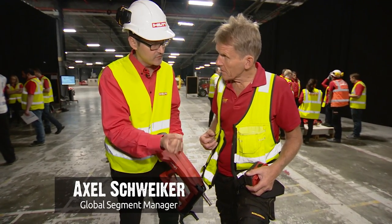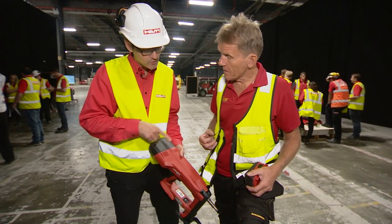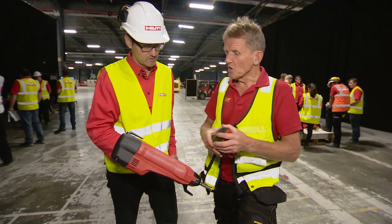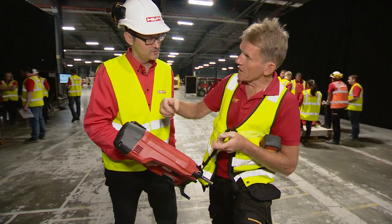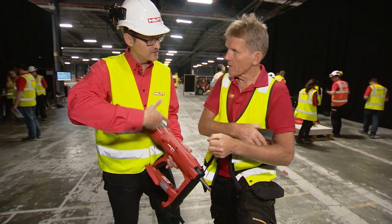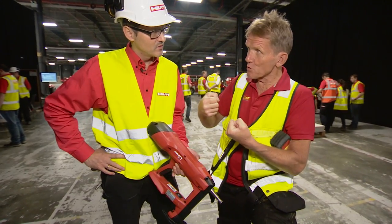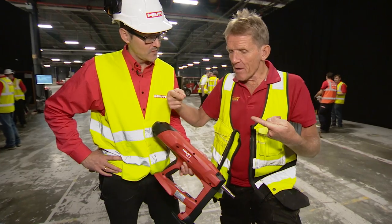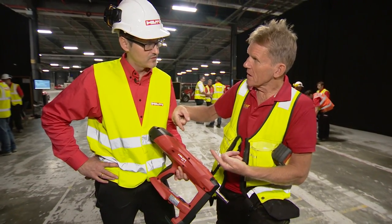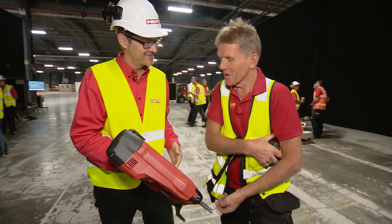To compress one of the springs you need 400 kilograms — and we have two springs inside. The tool does that in a one-per-second cycle, so you're winding 800 kilos of compressed force with every cycle. And because both springs are going against each other, it's not pulling from anywhere — they cancel each other out.